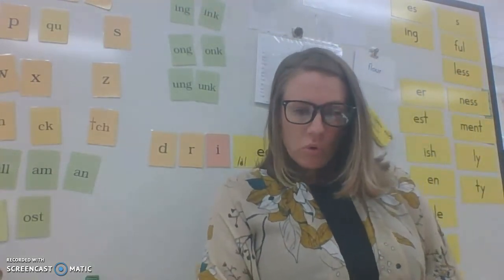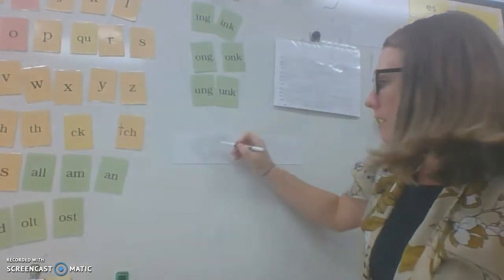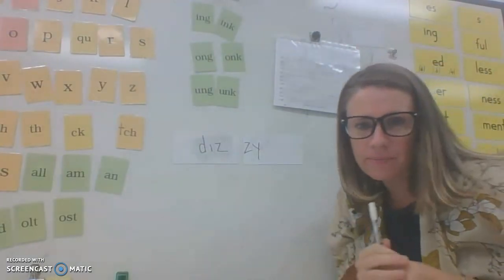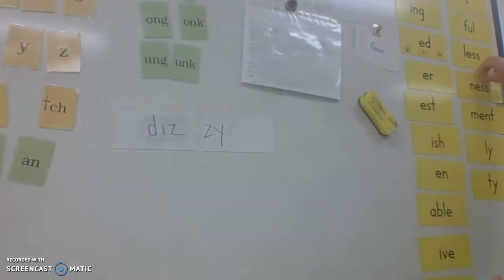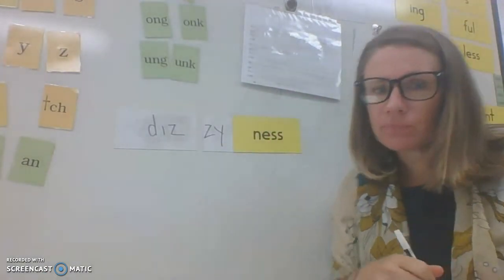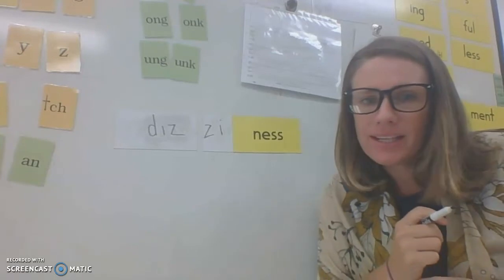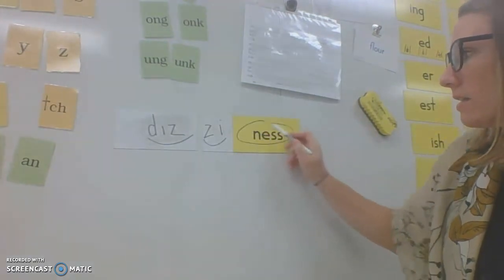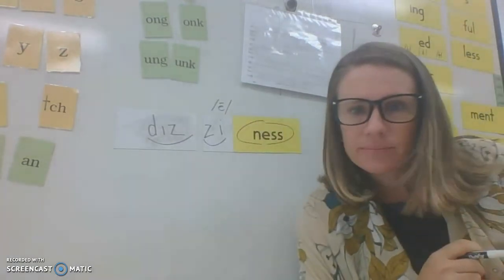I am going to make some more words for you to read. Take a look at this word. What does it say? Dizzy. Now I'm going to change it to 'dizziness.' I feel a lot of dizziness when I get off the teeter-totter. What do I need to do here? Change the Y to an I. And what does the I sound like? It sounds like an E. So to mark this word, we would scoop 'dizziness,' and the I in 'dizzy' sounds like a long E.